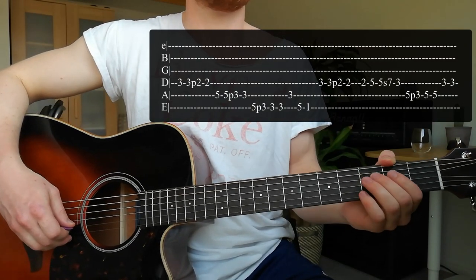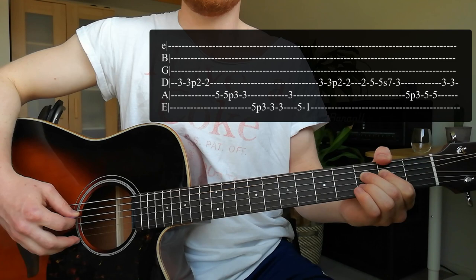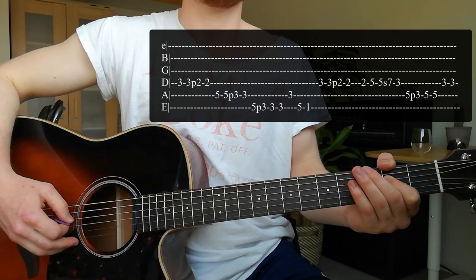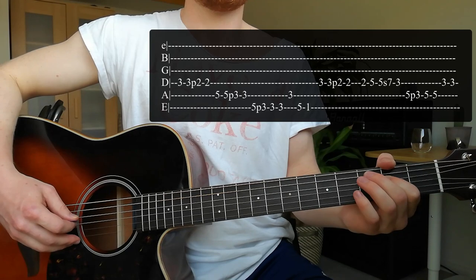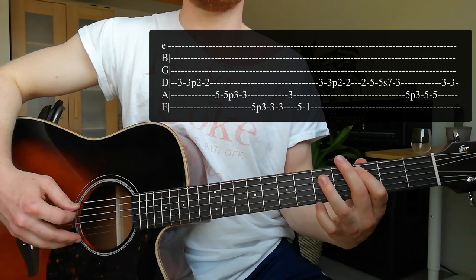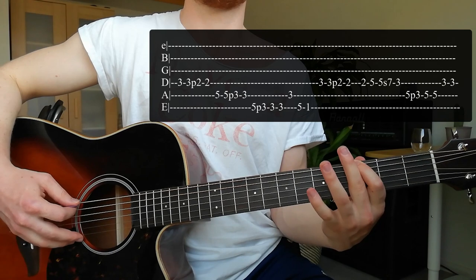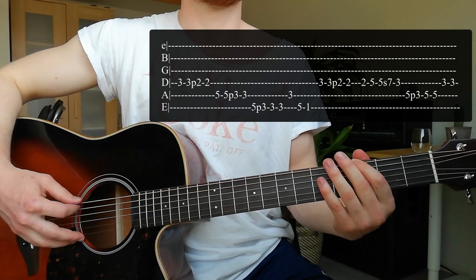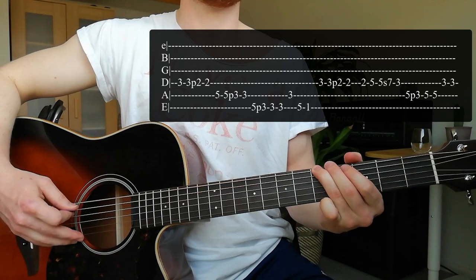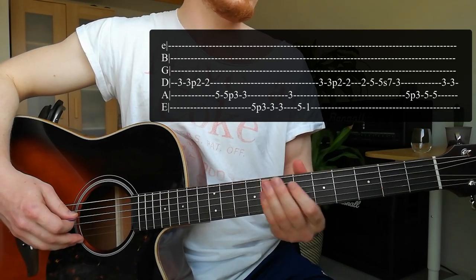The solo starts with placing your middle finger on the 3rd fret of the D string. Hit it twice, then do a pull-off to the 2nd fret of the D string. Take one more hit on the 2nd fret of the D string. Then go to the 5th fret of the A string, use the same pattern, and do a pull-off to the 3rd fret. Then do a pull-off from the 5th fret to the 3rd fret of the bottom E string. Hit the 3rd fret twice, go down to the 3rd fret of the A string, back to the 5th fret of the bottom E string, then end on the 1st fret of the bottom E string.